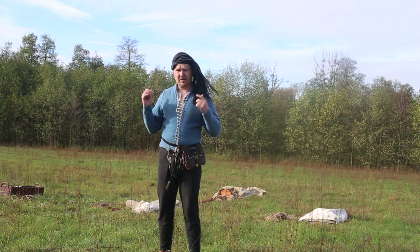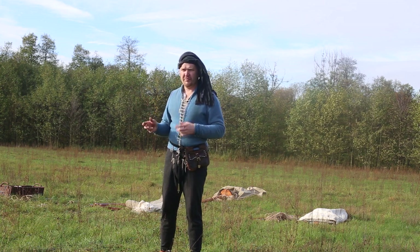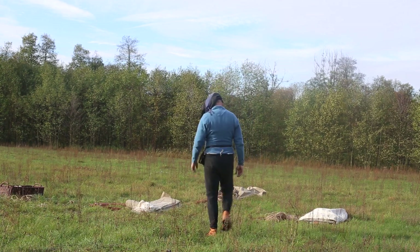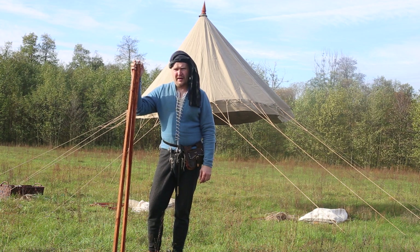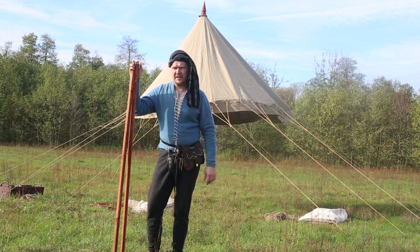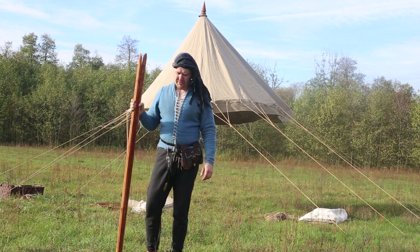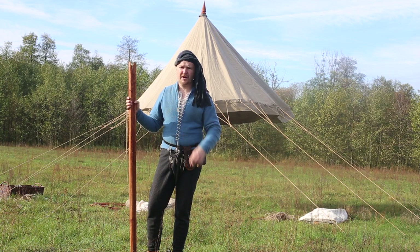First of all we have to set them up, so we'll be back soon as only the tents will be erected. It didn't take long. The tent is now standing. Most of the ropes are secured and it stands firmly. Now it's time to put the spokes into the umbrella type tent.